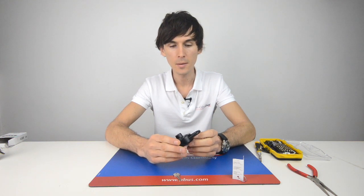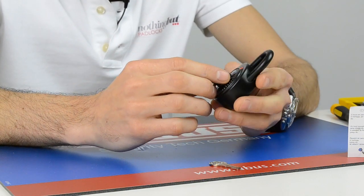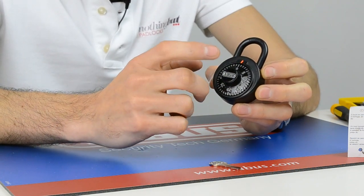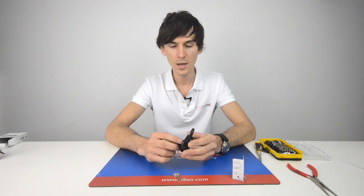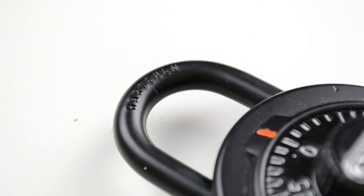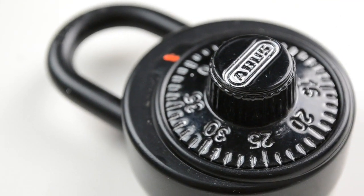This padlock is mostly used for lockers, and the reason behind that is that using the safe dial mechanism it cannot be picked by traditional methods. It can't be figured out by listening for clicks or anything like that. So the actual number of different combinations is into the tens of thousands.